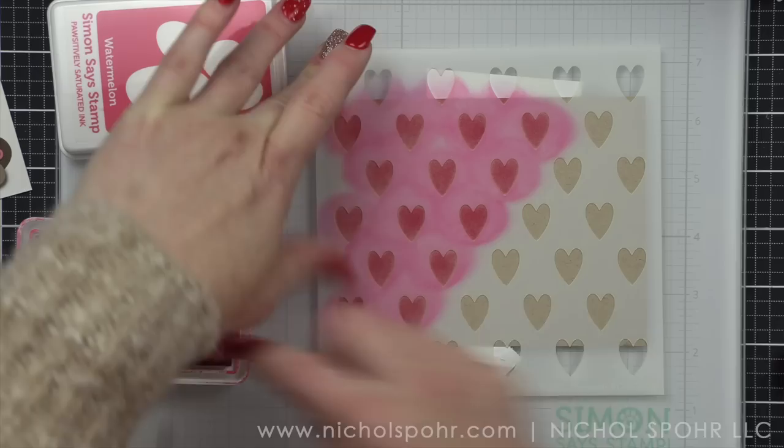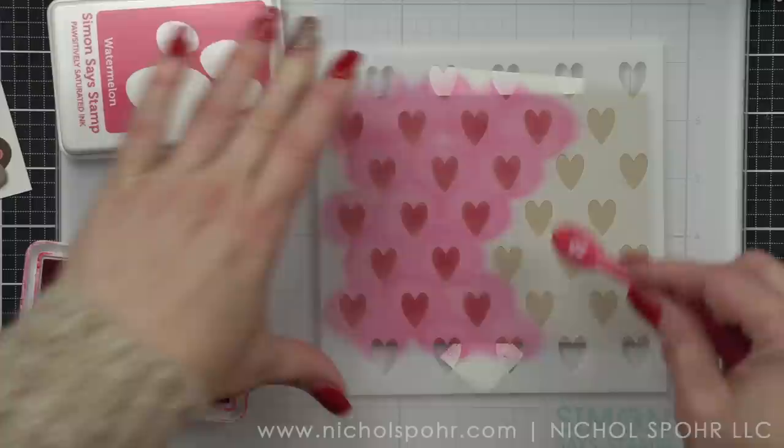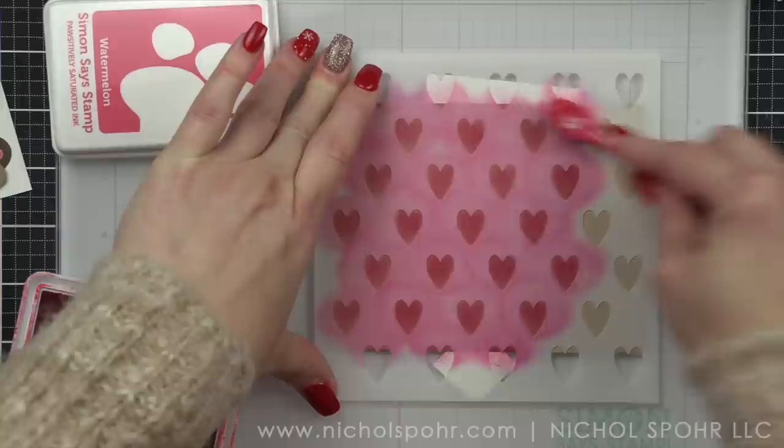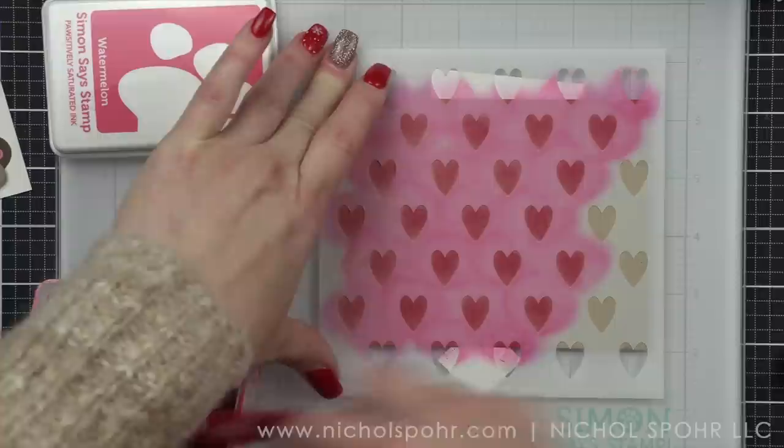In this stencil set there's the heart, there's also an O and an X. You can kind of choose what you want to use here. I am using the hearts in place of the O's, so it's going to be X heart, or XO basically with that design. I'm going to do all of the hearts in watermelon and then I'm going to switch to a pink ink for the X's.